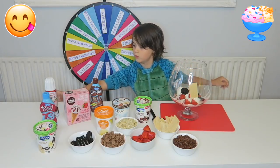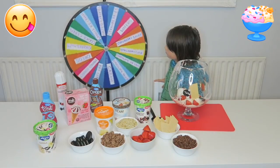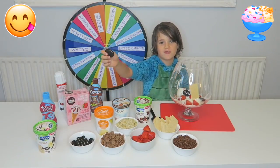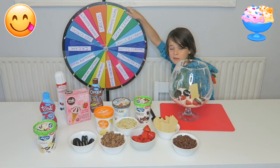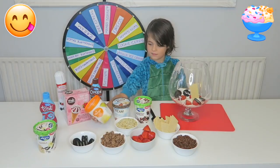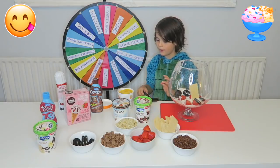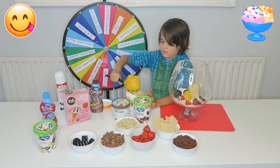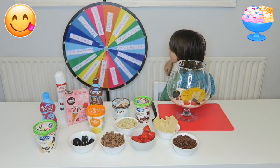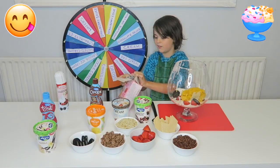Cream! Ooh! Oreos? I haven't gotten much ice cream. I really hope I get some ice cream in this one — yes, mango sorbet ice cream! Oh it's all yellow. Another spin. Strawberry cone! Oh I love these, these are my favourite, so tasty.